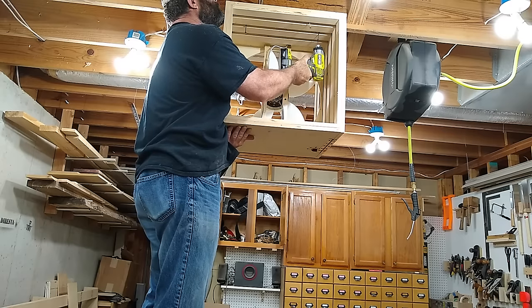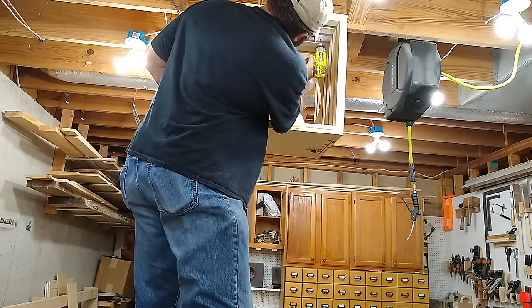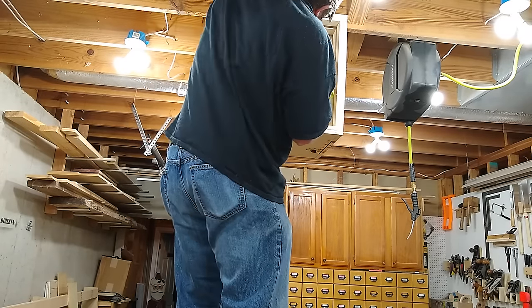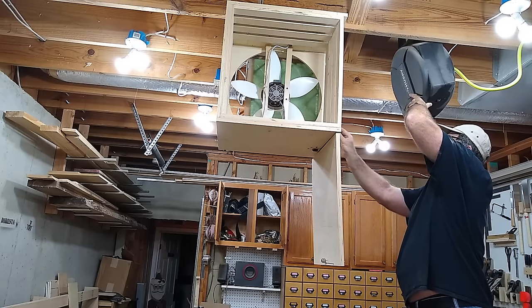I guess the hardest part was getting this thing mounted back onto the ceiling. One thing I learned was not to use your really slick table saw to stand on. That was a close one. But I got everything mounted, reinstalled the filters, and gave it a test run.